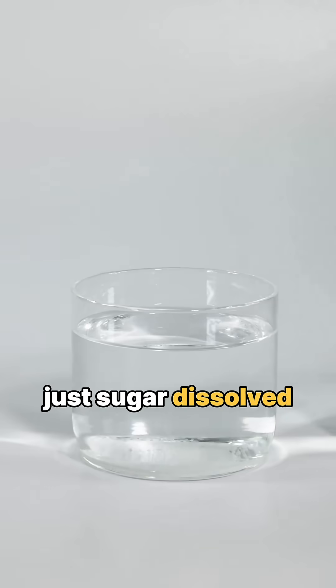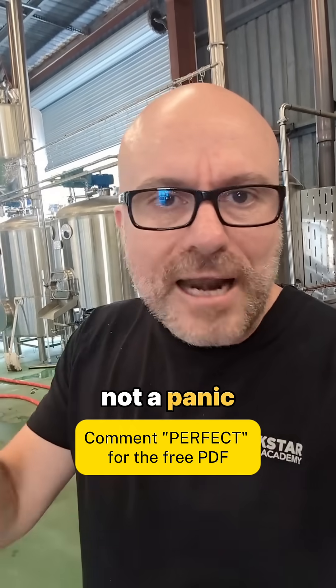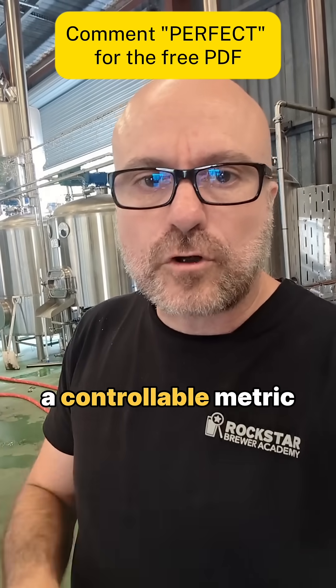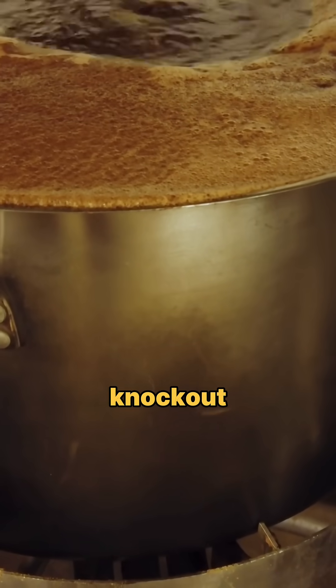This is how I take the stress out of hitting my target gravity on brew day completely. Wort is just sugar dissolved in water, so if your gravity's off, dilution is the fix — not a panic boil for two extra hours or any other guesswork. Gravity is a controllable metric, and before the end of the boil you can control it before the knockout.